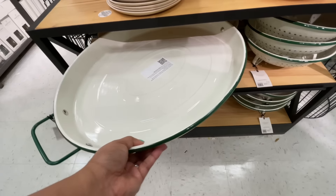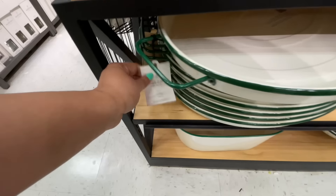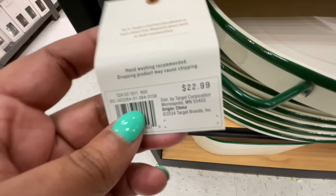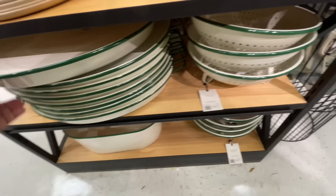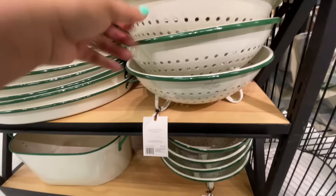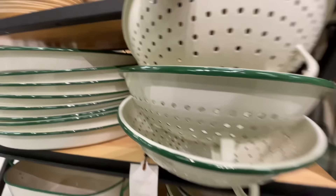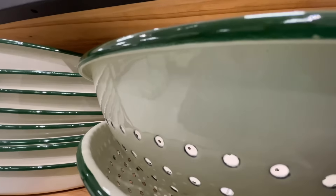I was showing you earlier that they did six towels sitting over there by the pitcher and the drink dispenser — six of those little towels. I forgot what the price was but it was good; I was surprised that it was six.